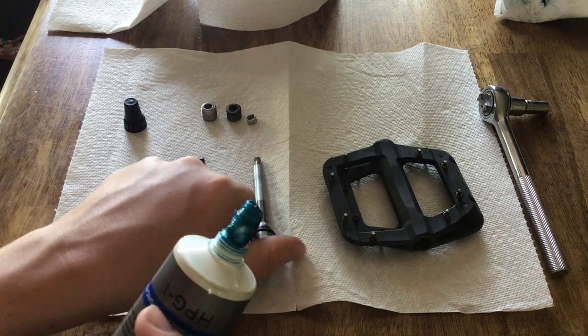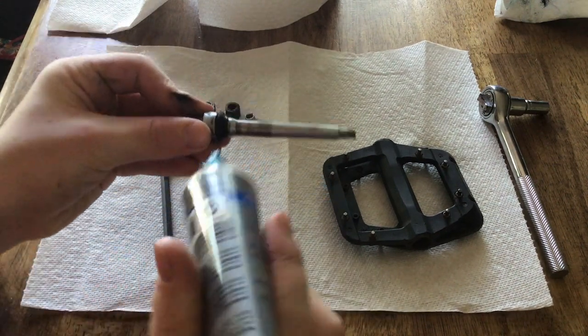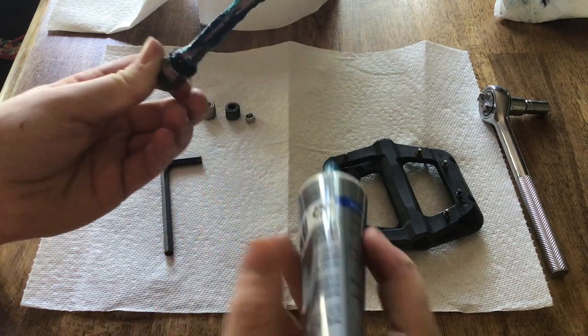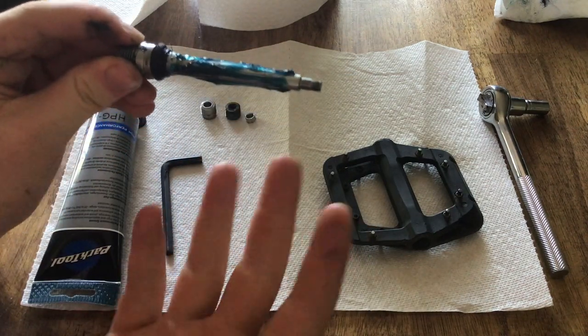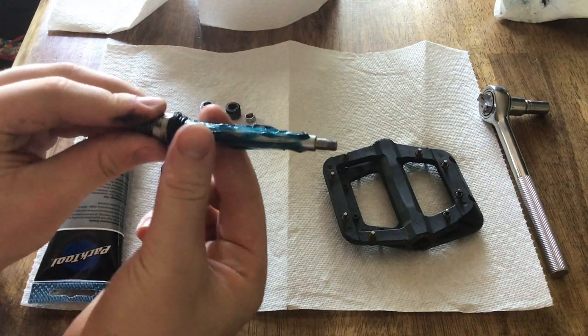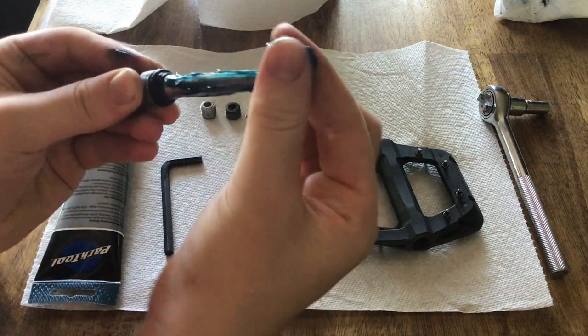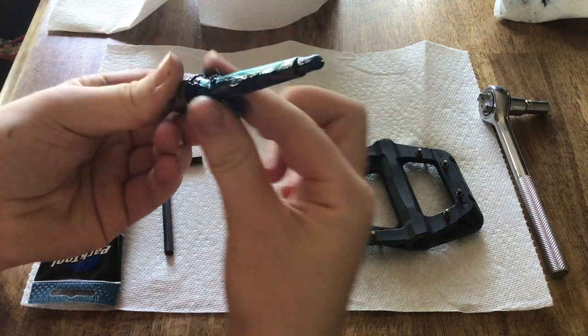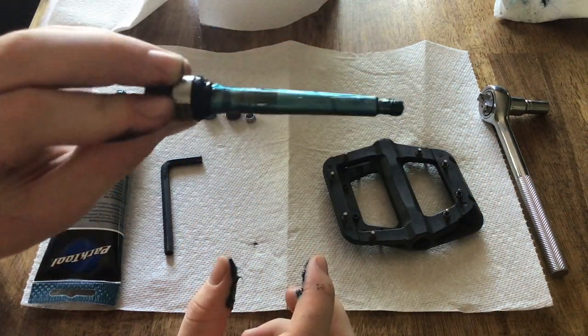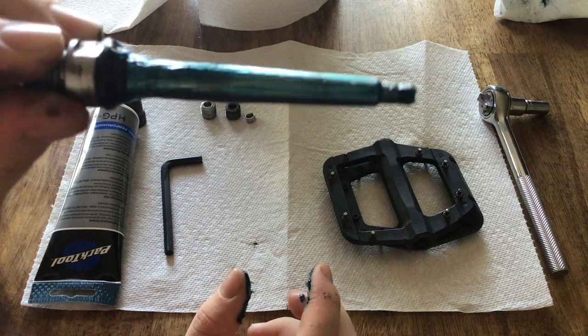Now you have your grease — you want to take your spindle and grease it right up. Then with your fingers — you should have gloves on, I just don't have gloves — take that grease and put it all around on the seal and on the spindle. That should be good — nice and greased up.